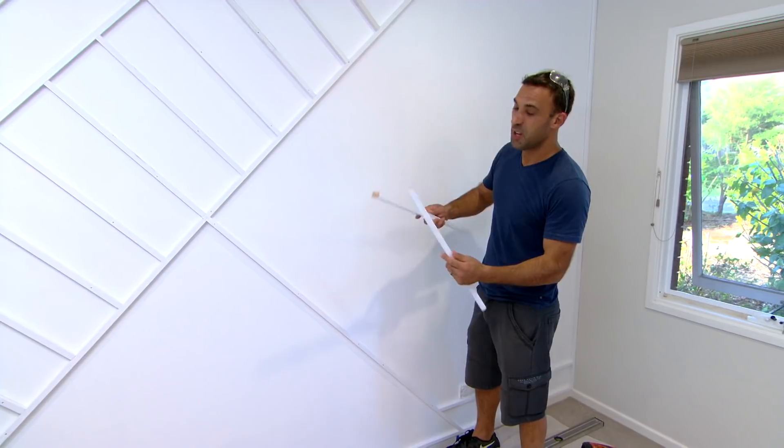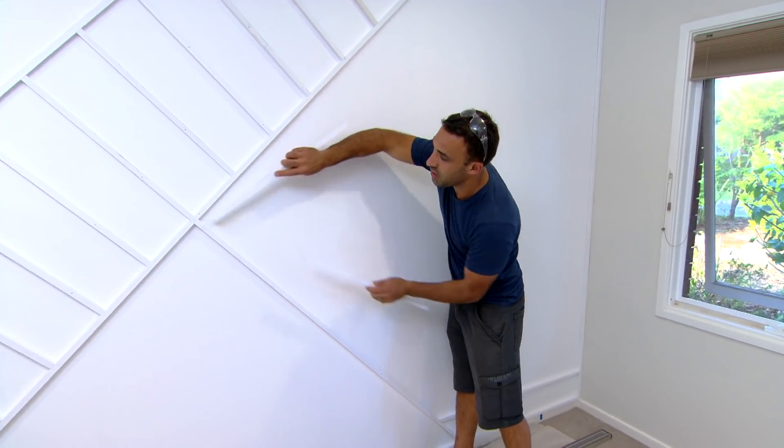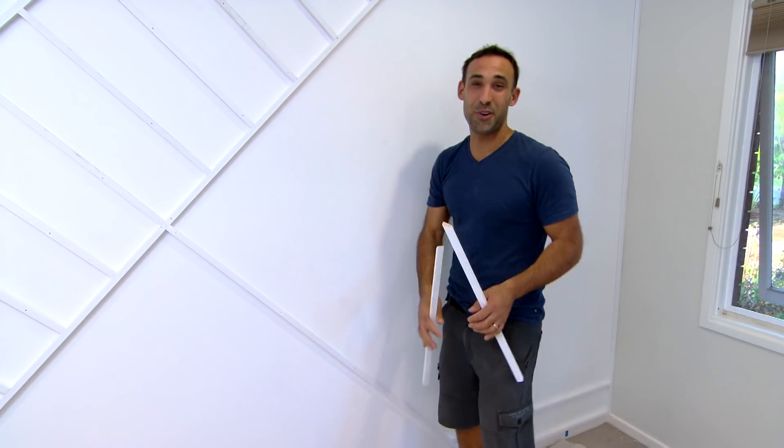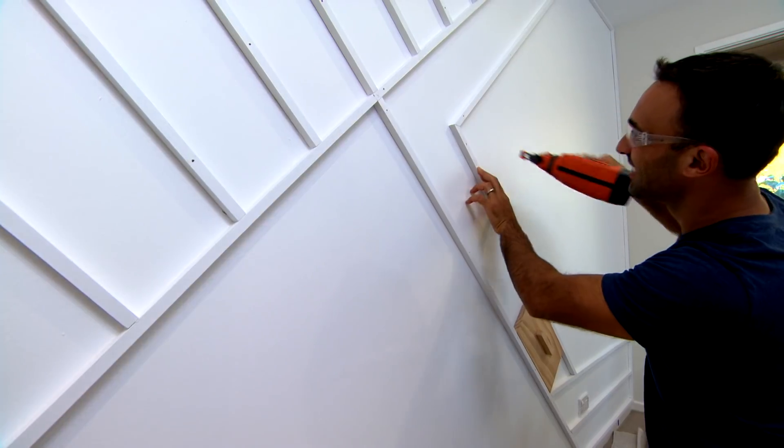On this side of the ladder I've decided to go with a chevron pattern, so from this corner there'll be arrows working their way back to the wall. And that's the best thing about this design - you can really do any pattern you like, just have fun with it.